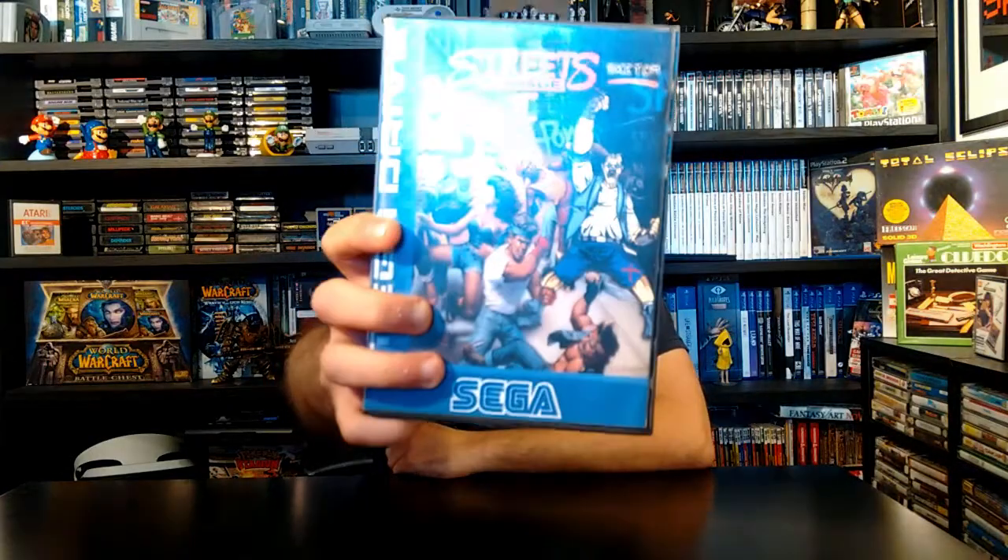Wow. Before I show this to you guys, let me tell you that the Mega Drive is one of my favorite video game consoles of all time. Two of my favorite franchises on the Mega Drive are Streets of Rage and Comic Zone. So what would happen if you mix those games together? You end up with this — Sketch Turner in Streets of Rage. This is a rom-hack of Streets of Rage 2, and you play with Sketch from Comic Zone. All of this was made by David.